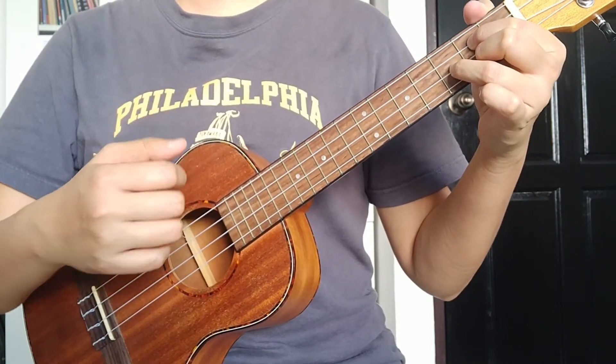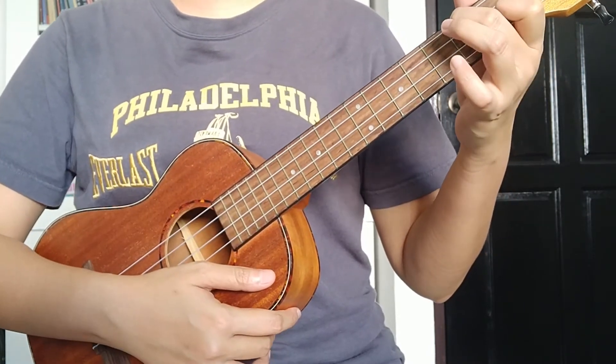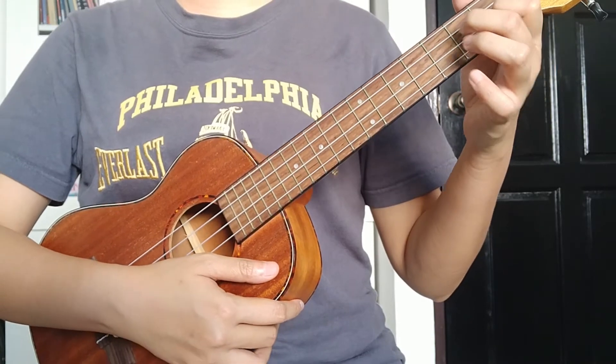So now we combine the F chord and the G chord — ready, one, two, three, go: down, down, up, down, down, up, down, down, up, up, down, up.